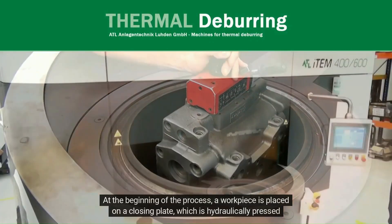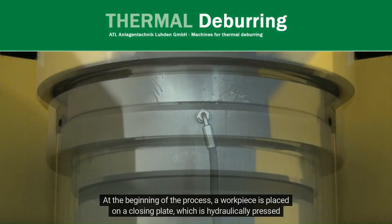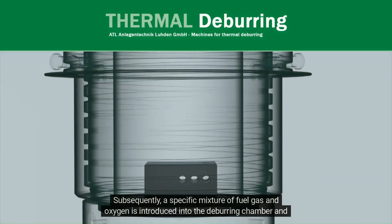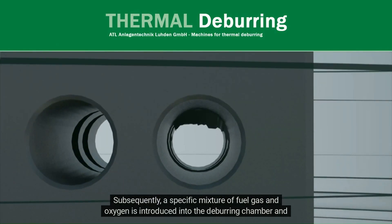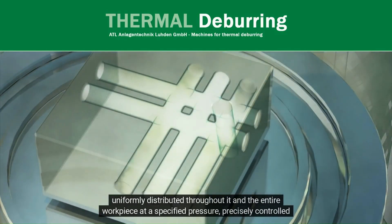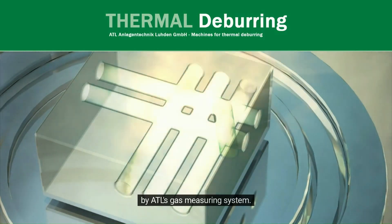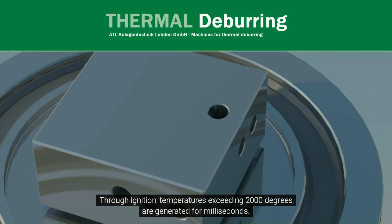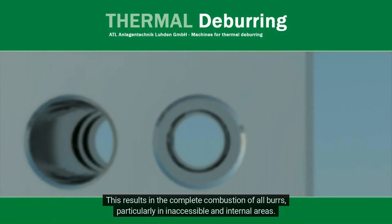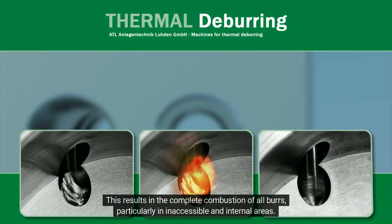At the beginning of the process, a workpiece is placed on a closing plate, which is hydraulically pressed and tensioned inside the machine's deburring chamber. Subsequently, a specific mixture of fuel gas and oxygen is introduced into the deburring chamber and uniformly distributed throughout it and the entire workpiece at a specified pressure, precisely controlled by ATL gas measuring system. Through ignition, temperatures exceeding 2,000 degrees are generated for milliseconds. This results in the complete combustion of all burrs, particularly in inaccessible and internal areas.